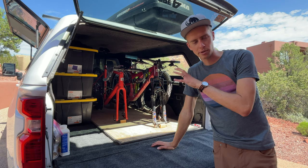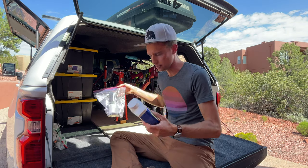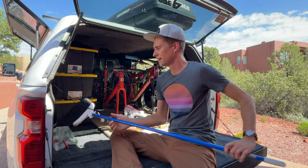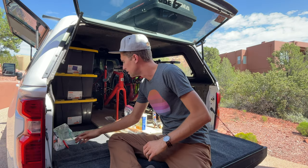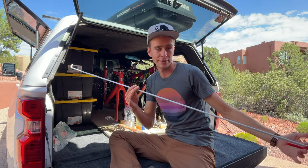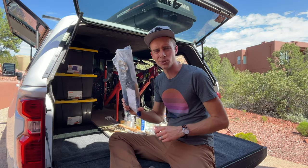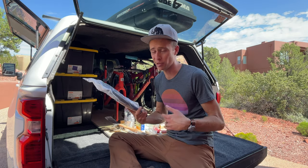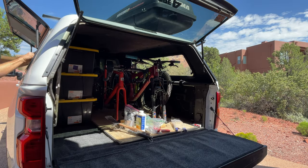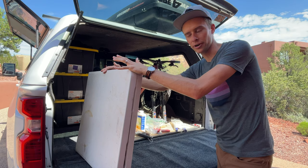Before we pull the other bins out, let me show you a couple other things we keep easy to access because we need them just about every time we set up camp. We've got grilling implements, an outdoor broom, a funny little tool you need to open the side awning on the Airstream — great design job on their part — sealant, more sealant, a hex fitting tool I bought just in case we have any hex fittings go loose on the trailer. And we've got our table which we use every time to set the grill up on, so I like to have it right there, easy to pull out as soon as we start setting up.